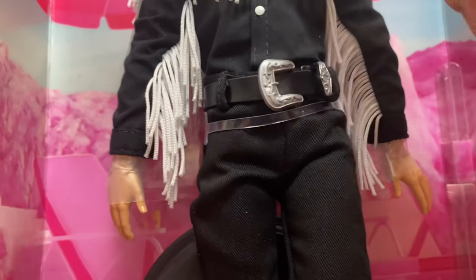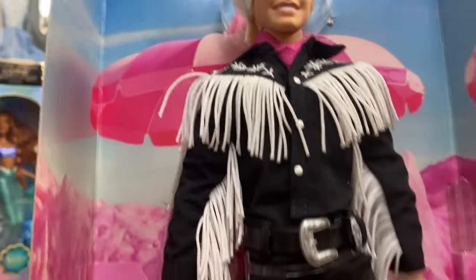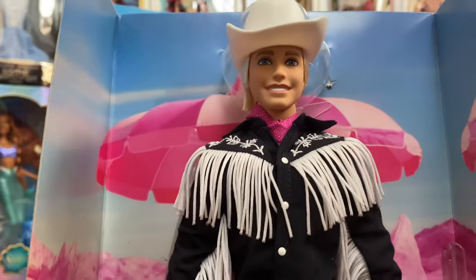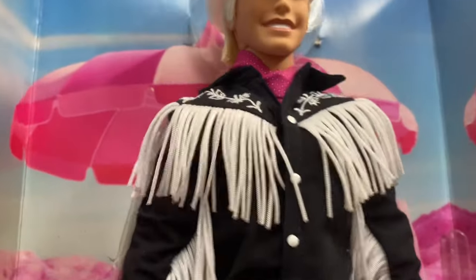He's fully poseable — just an FYI, there's articulation at the elbow, wrist, neck, shoulder, hip, and knee. So he's a very poseable doll, which means if you do a lot of doll photography or toy photography, he'll certainly allow that without any issues. The hair is okay — it's Ken hair.